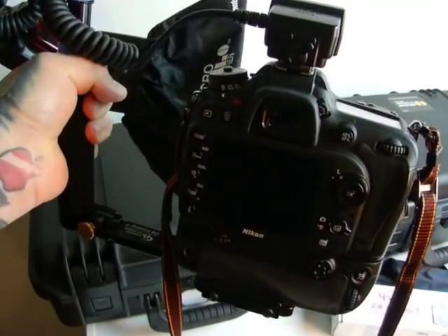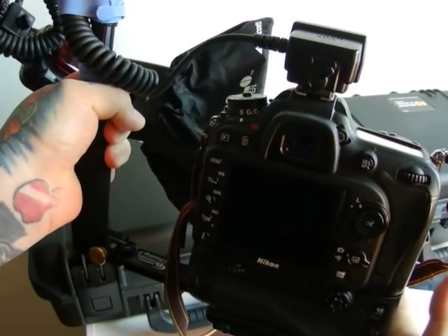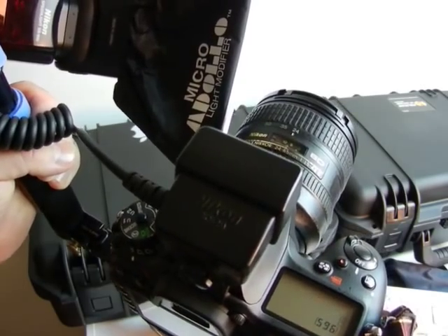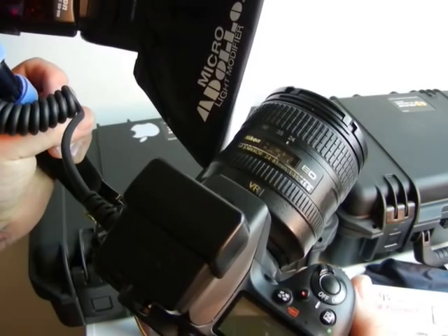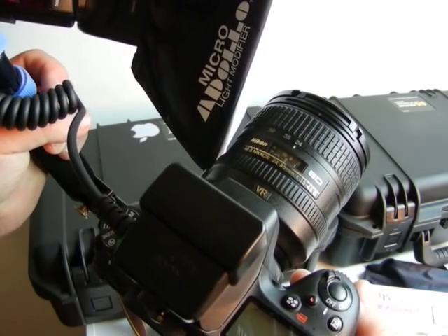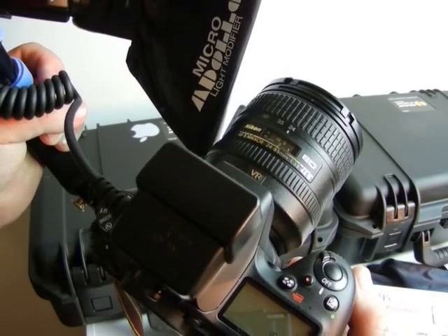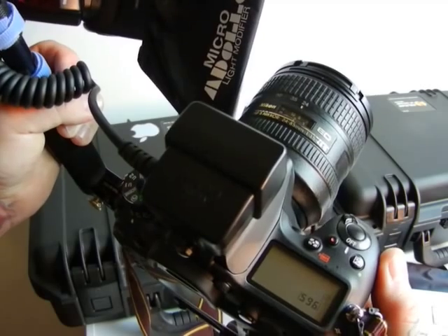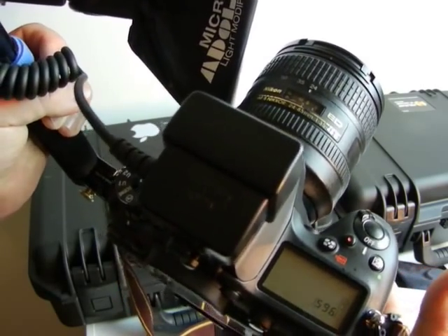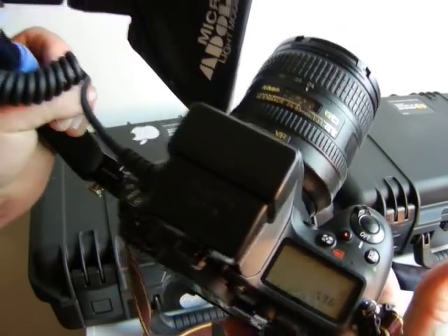Basically 95% of your macro shots are going to be cropped. That is why it is always a better choice, due to pixel density, to shoot macro with a DX camera. Not only do you have a 1.5x magnification factor over your lens — if I had the 100mm Tokina macro on here it would effectively be 150mm — but you're going to crop all your macro bug shots or butterfly shots anyway. The D7100, for example, is an equivalent of 54.1 megapixels in pixel density over that of an FX camera. That's also why birders shoot with DX cameras, and why the superior choice for macro shooting is a DX camera, not an FX camera.